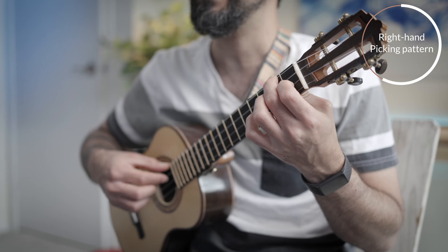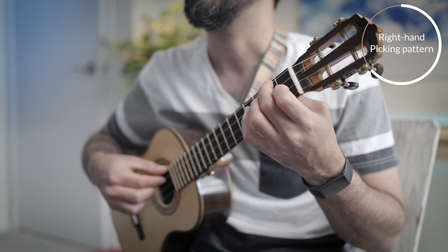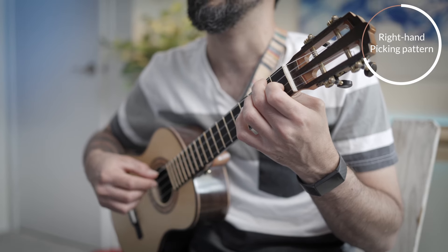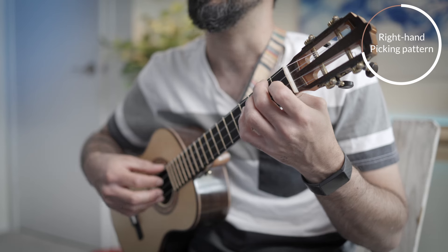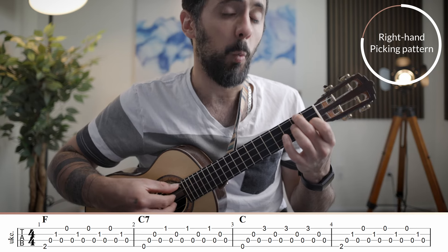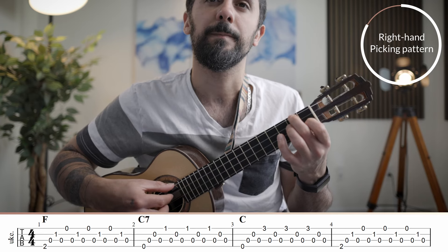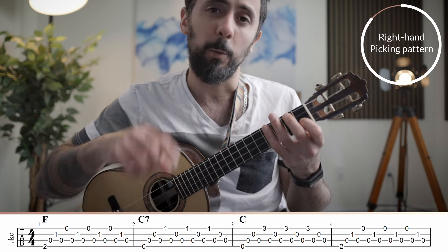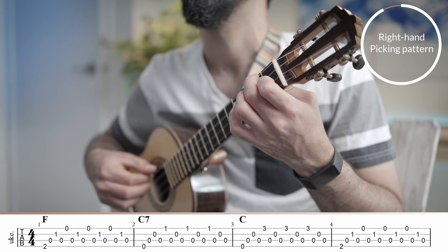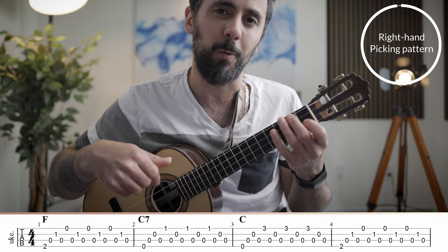Group number two is: ring, index, middle, index. So write it down — Group one is thumb, index, middle, index. Group two is ring, index, middle, index. The way the fingerpicking pattern works is you play group one once, and then group two three times. That completes one bar or one chord, and then you play that fingerpicking pattern on each chord you've learned.